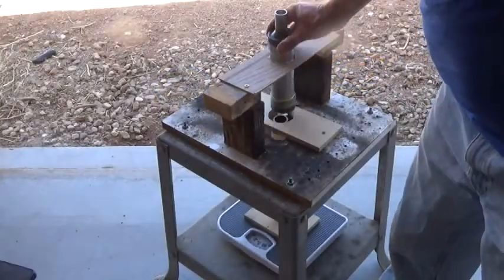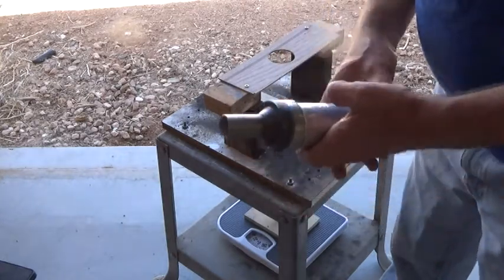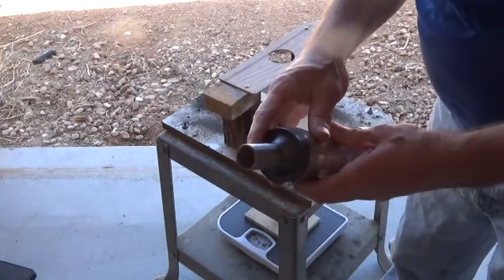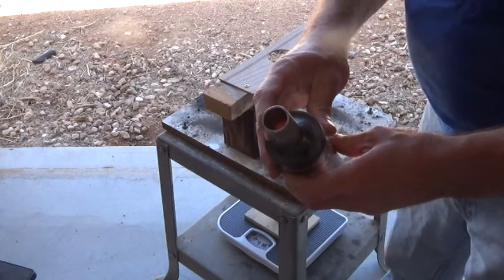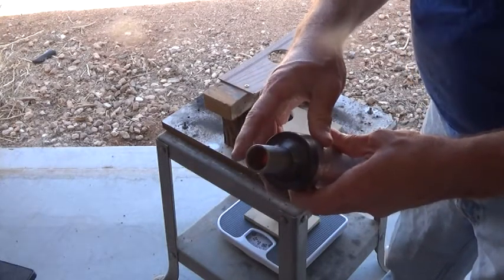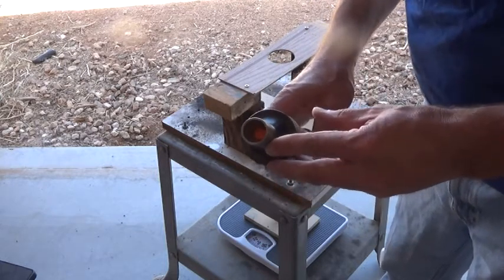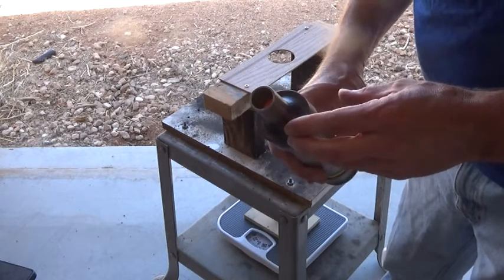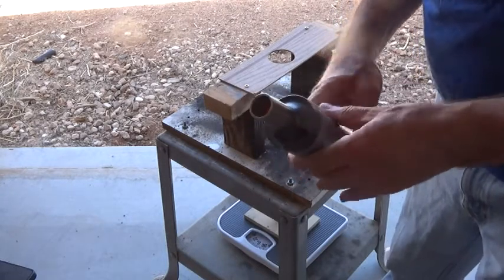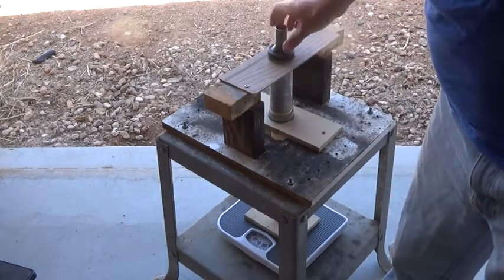I've modified the test stand to hold this motor, and we'll measure the thrust with our scale. One note about the nozzle: this was supposed to be a number 18 nozzle, but because of a slight error during the machining process it ended up a little oversized — around 18.5 to 18.75 in size. So whatever thrust we get will be slightly lower than what we would have gotten with the intended number 18 nozzle.